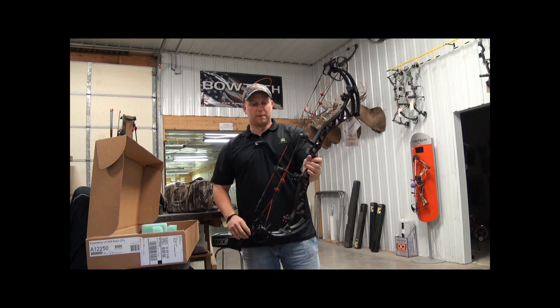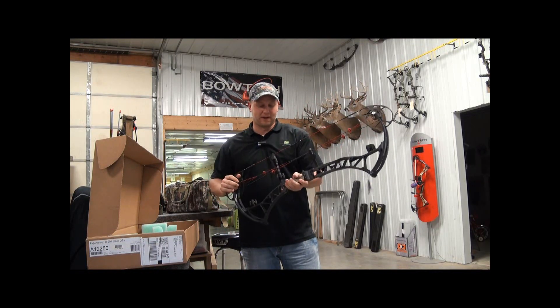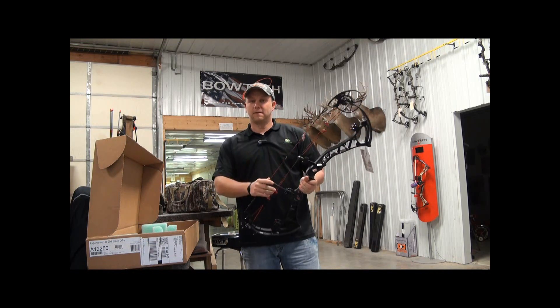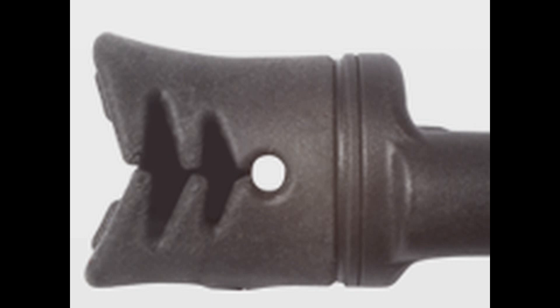These definitely look like they're going to help a lot with any vibration in these Bowtechs, and from my experience there's usually not much. One more new feature on this bow: we've got this new clutch string stop.